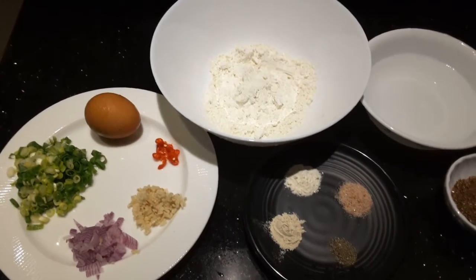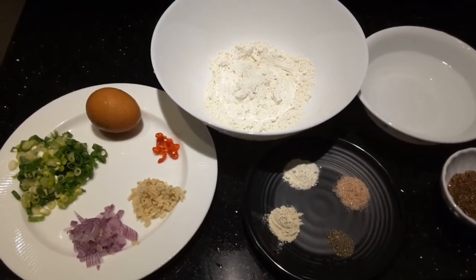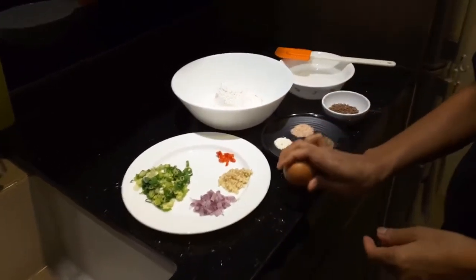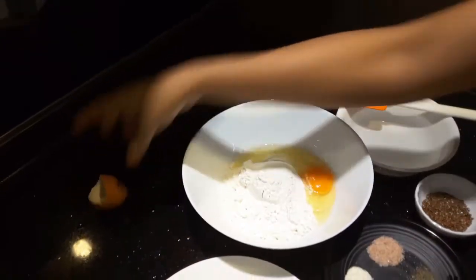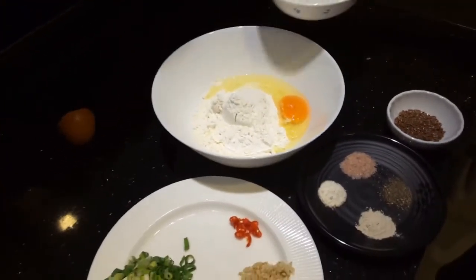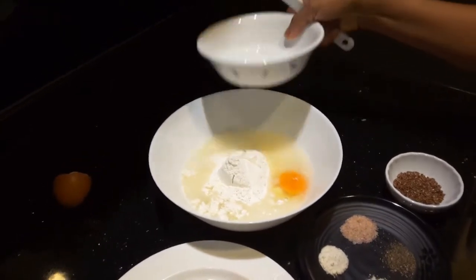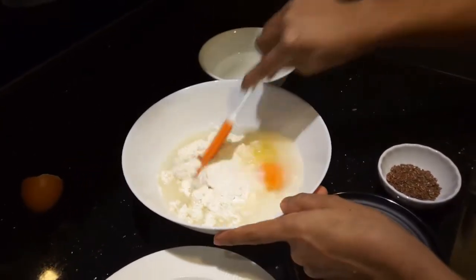So we will mix the ingredients together. We'll put the egg and then the water — we'll just put the water little by little.